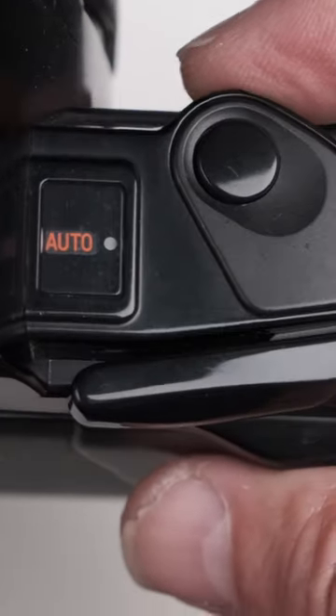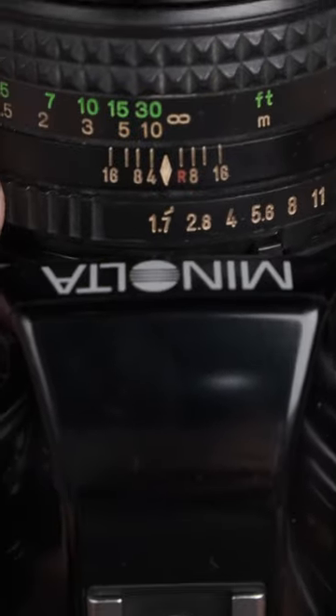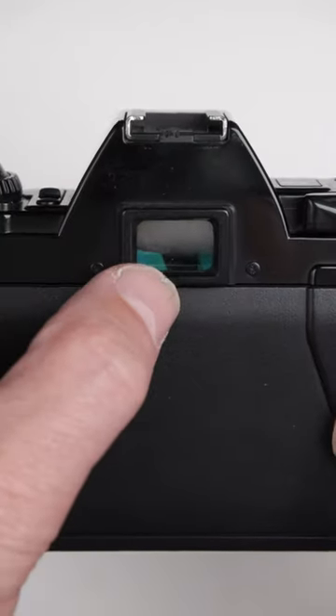On this here you can set to Auto, which is aperture priority, or you can pick shutter speed so you're in manual. You've got your aperture here and you can see those aperture numbers in the viewfinder through there.